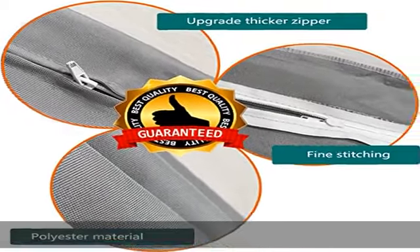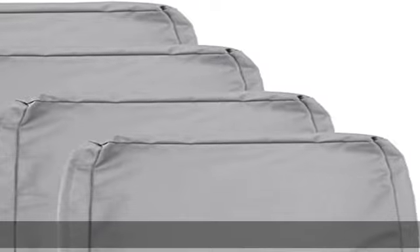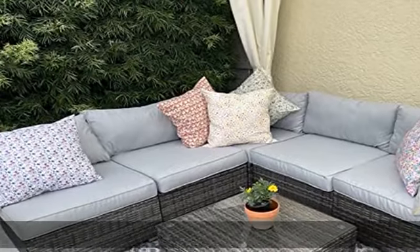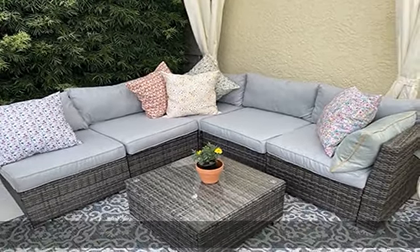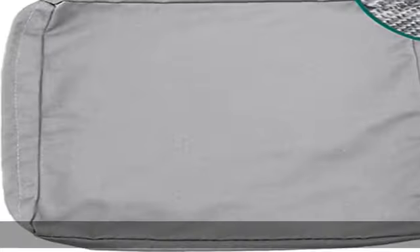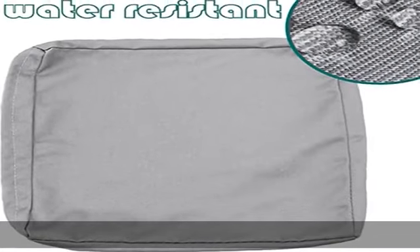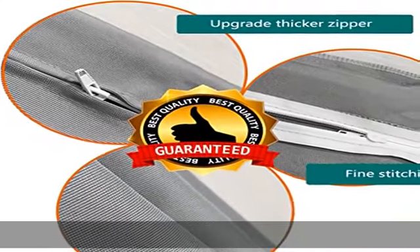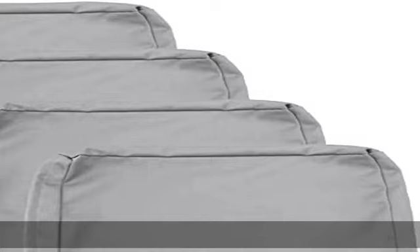It is recommended not to leave it outside for a long time in the wind, sun, and rain, which will shorten the life of the cushion cover. Budget-friendly Skodak outdoor seat cushion covers allow you to very affordably salvage stained cushions and make your whole porch set look brand new. Highly recommend these to anyone looking to recover their outdoor furniture.